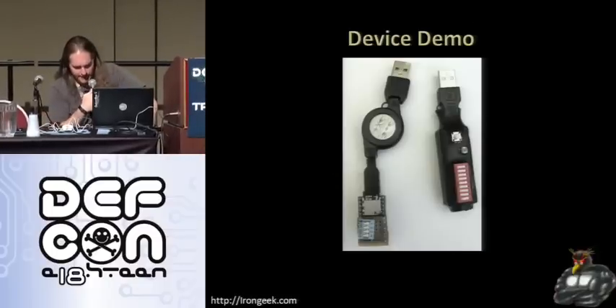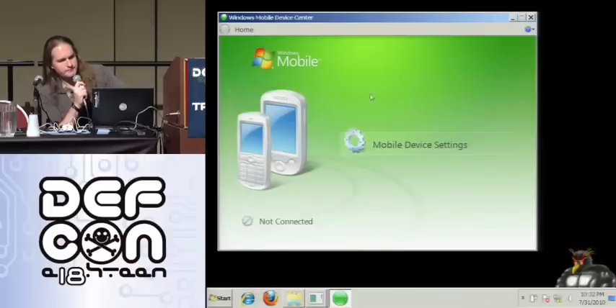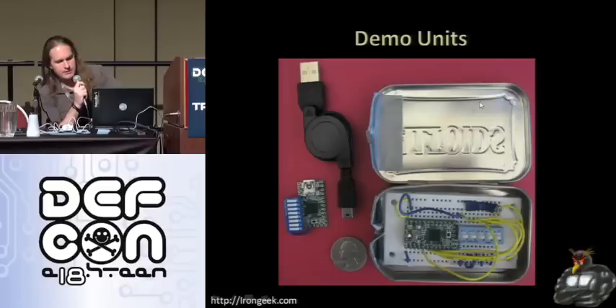Essentially it just sits there and waits for the keyboard to have some change in value, and once it does, fires off its payload.